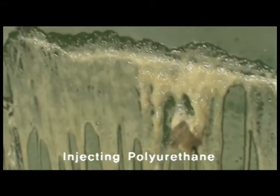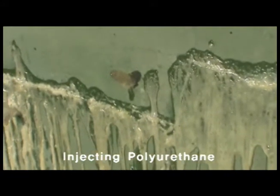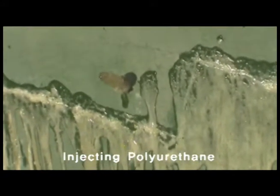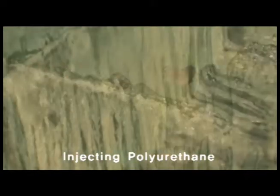Injection is now complete. The injected polyurethane is foaming due to water leakage, but you shouldn't worry about any further water leakages. Use the putty knife to remove the polyurethane stock on the wall.